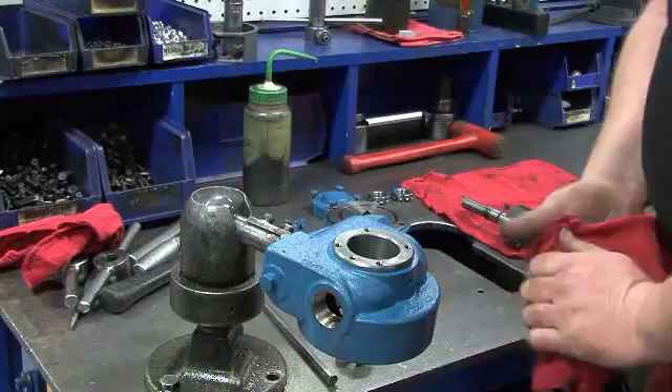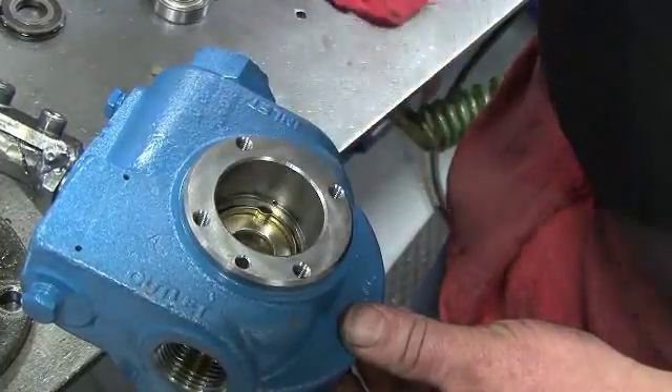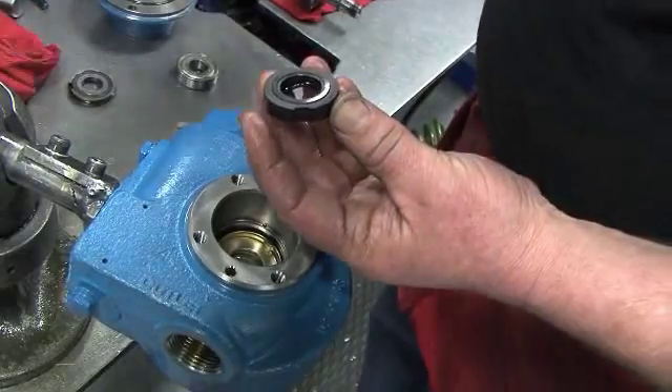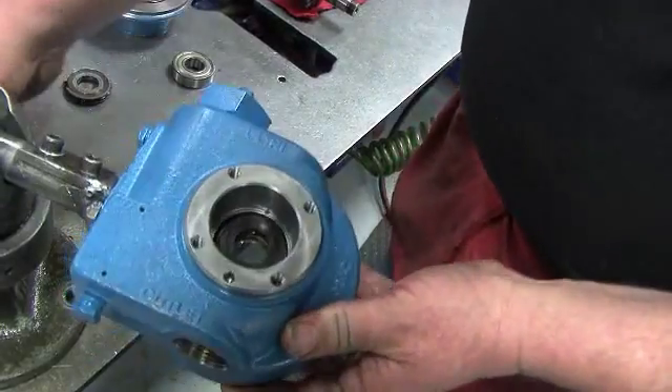Make sure the pump cylinder is clean and then position it bearing side up. Install the seal jacket into the cylinder. Next, clean the face of the carbon seal and install it into the cylinder. Line up the notches on the carbon seal with the tangs of the steel jacket and make sure the face is properly seated.